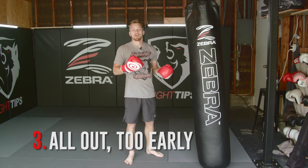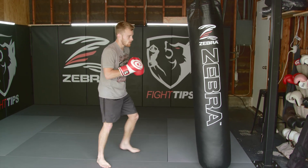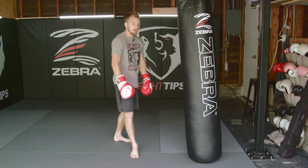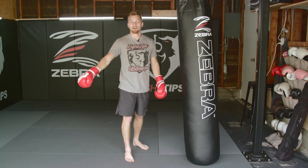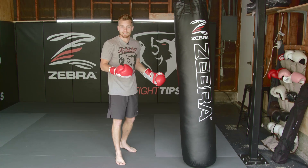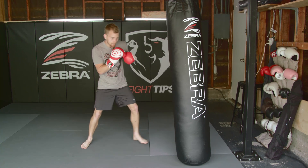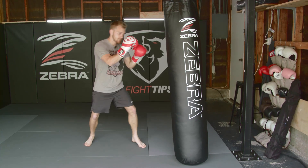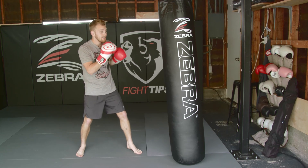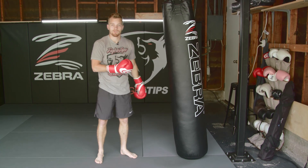The third mistake is people going all out too early. A lot of times they put on the gloves, very excited, walk up to the bag, and 30 seconds later they're huffing and puffing. That was harder than they thought, and then they never do it again. Instead, set a timer — go for two, three, or five minutes — but pace yourself. Walk around the bag, keep your hands up, pump a jab nice and easy, and then maybe the last 30 seconds throw that hard flurry. Either way, pace yourself and make it realistic.